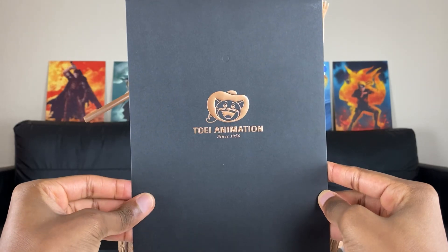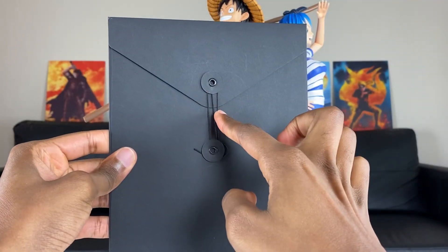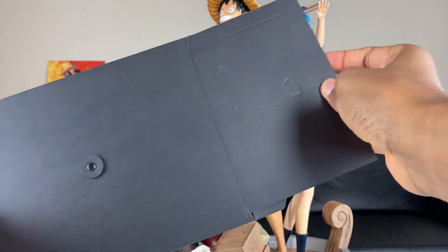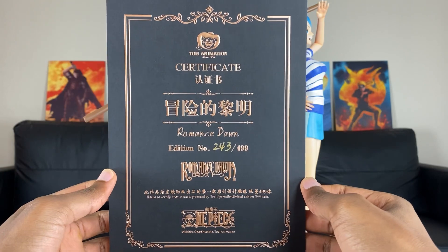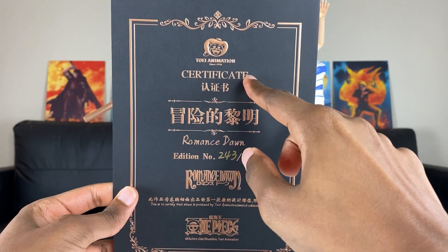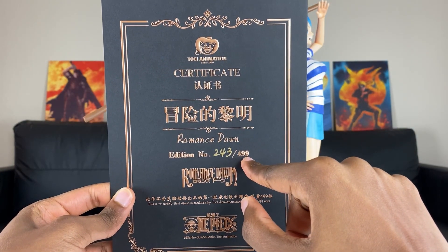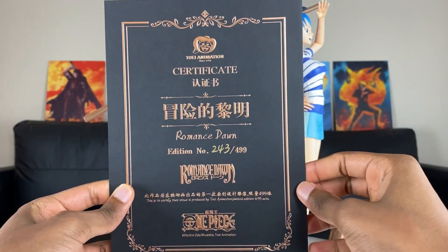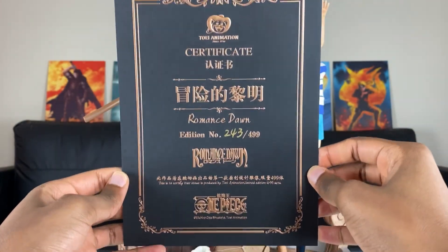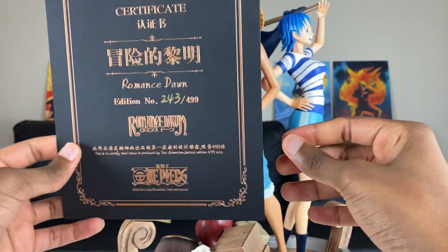Alright guys, before we go in-depth with this statue, we got to check out the certificate. We got the Toy Animation logo right there. On the back we got the fancy string. It looks just like the Zoro William box — the China-style version with the armor. We got number 243 out of 499. You see the Toy Animation logo, so this looks dope. I love how it feels too — this feels so premium.